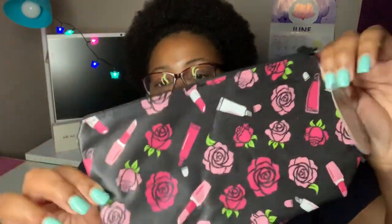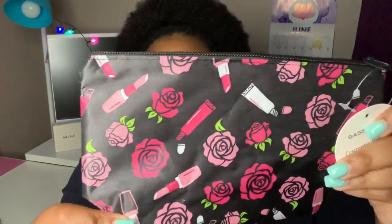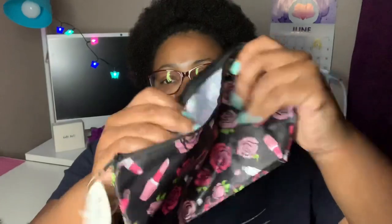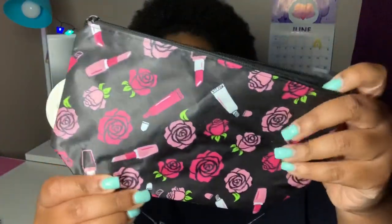I came across some of these Sassy and Chic makeup/cosmetic bags. I thought they were pretty cute — not only does it have flowers on it but it has lipstick and lip gloss. It's a nice big size, a little bigger than what they normally have. You don't have to use these for cosmetics necessarily — you can use them in your purse for essentials, feminine items, pencils, pens, whatever.